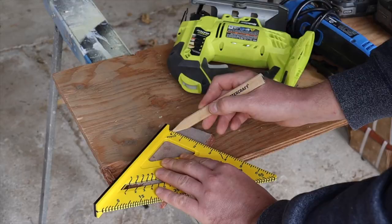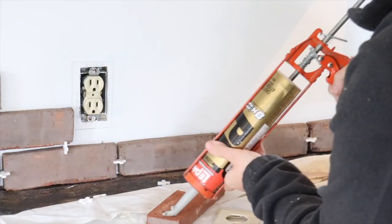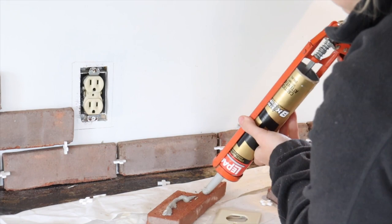To cut our thin brick we used a jigsaw with a diamond blade. I want to make sure that I stagger the brick so that the vertical grout lines are not in the same spot. This will give me a nice realistic staggered brick look.